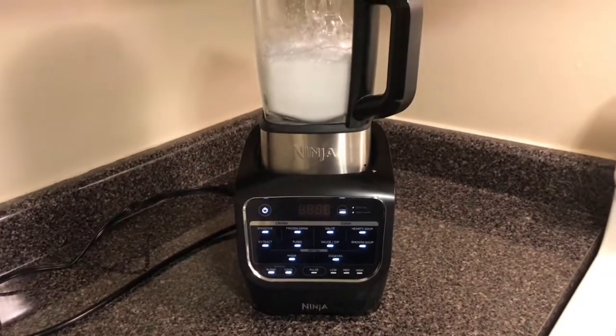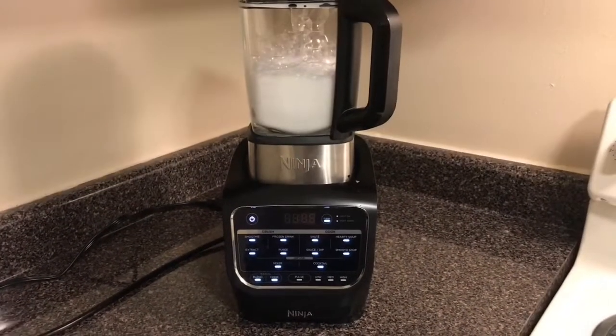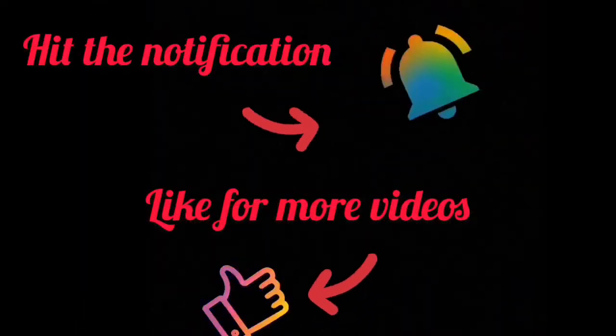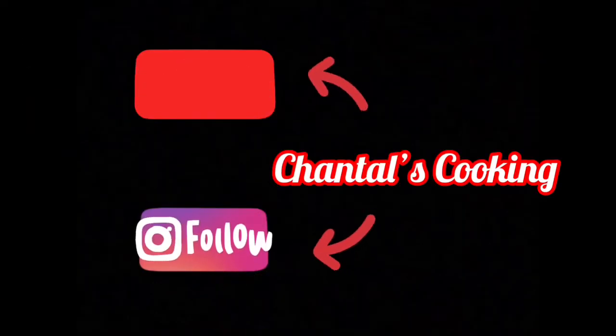So that concludes the Ninja Foodie video. Please give me a like and subscribe. I'll see you next time.